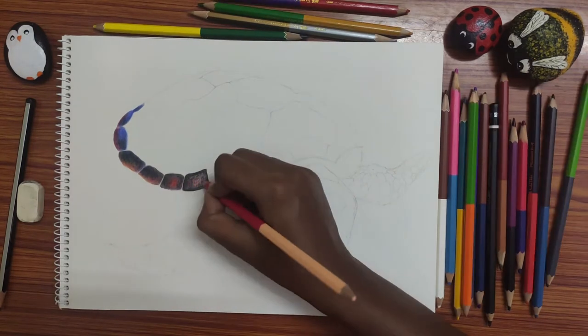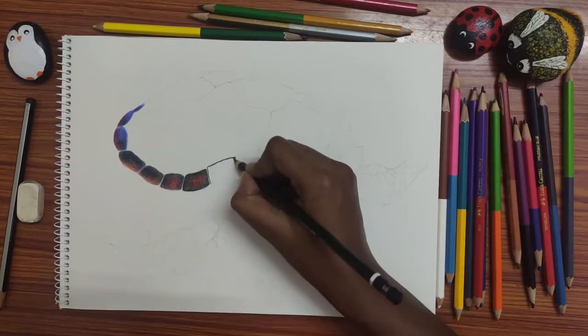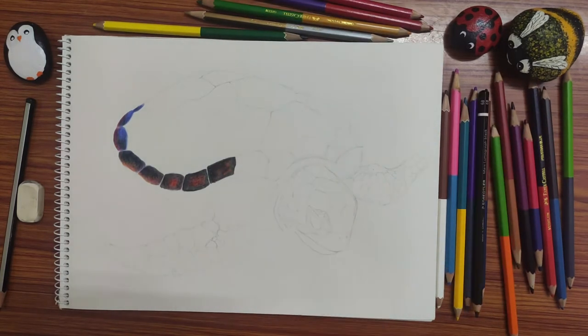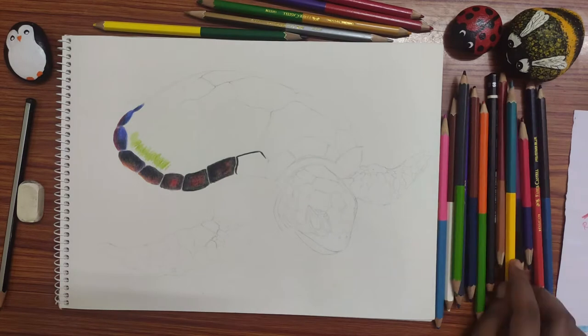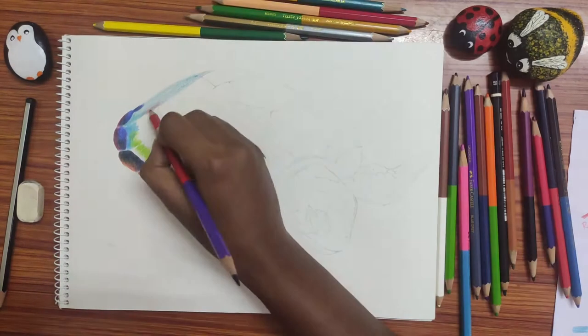Color pencils come in different mediums like oil-based, wax-based, or water-based. But the pencil that I'm using is a student's pencil — it's not oil-based, wax-based, or water-based. So the color will be a bit light compared to oil-based or wax-based pencils. To get a deep, dark shade, use the layering method: color, blend different colors, and layer them.